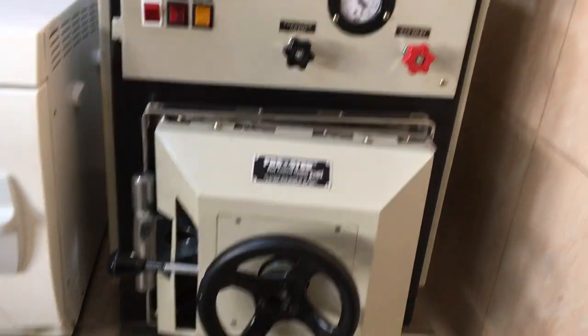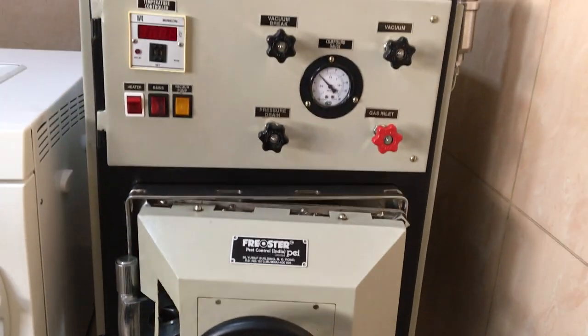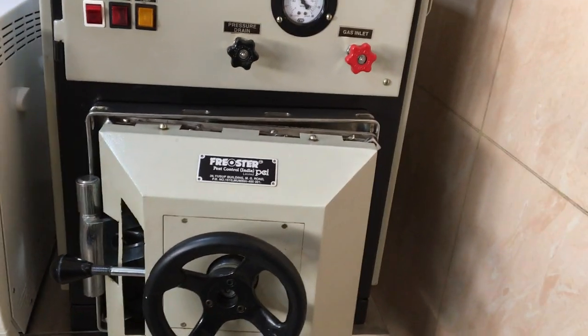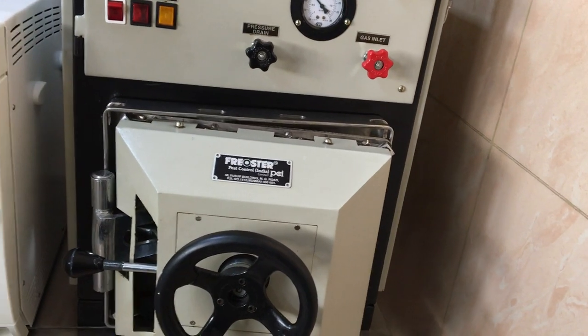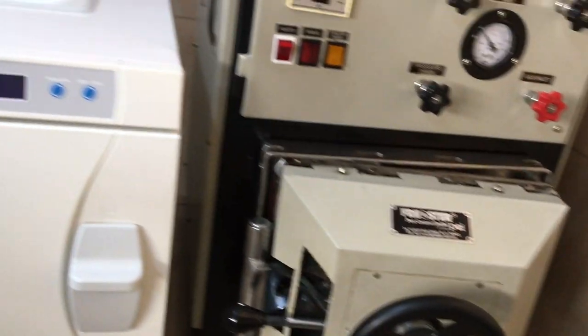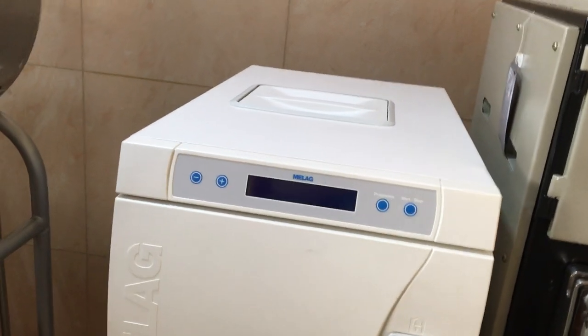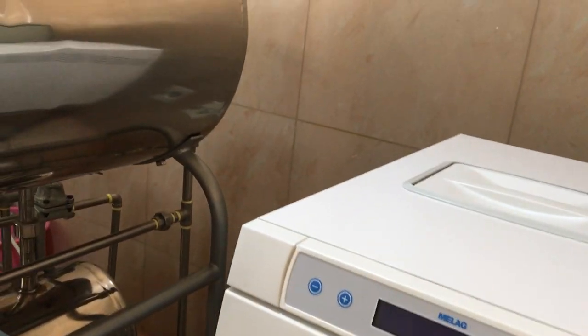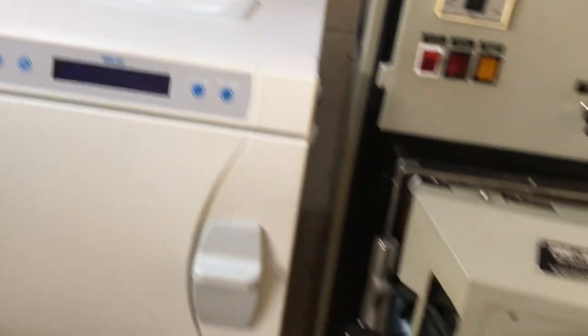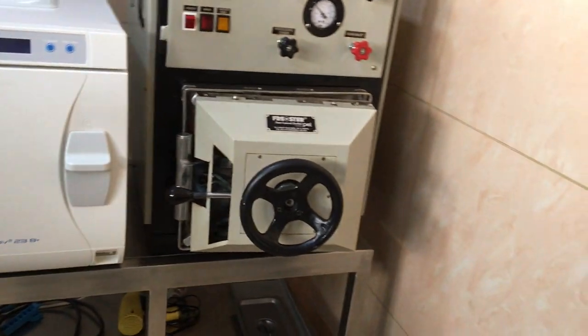This is the ETO machine that is present. The ETO machine has to have a very good exhaust — ETO gas should not be let inside an operation theatre because it is highly toxic. A pipe from the machine goes outside and 10 feet above the terrace level — that is the standard you must maintain so that people working here are not harmed.